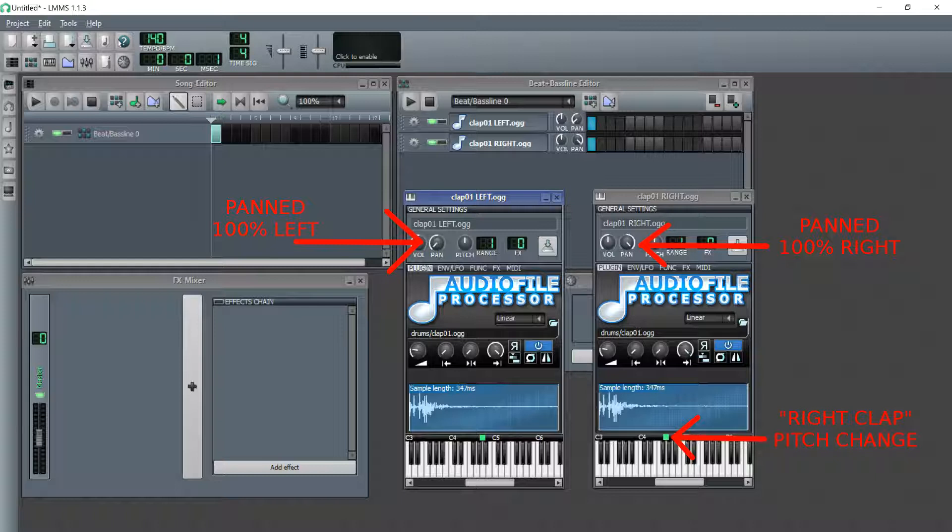Or, in other words, we would hear no difference from where we started. Thus, we need to make one additional change. In the example here, I slightly altered the pitch of the clap sample in the right channel, maintaining a sound similar to the original, but yet, not quite the same.